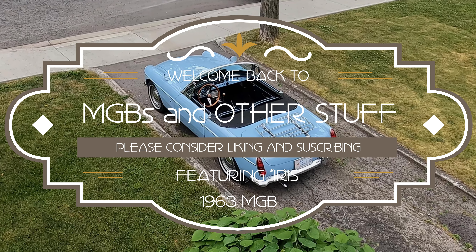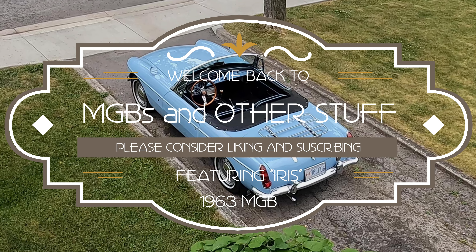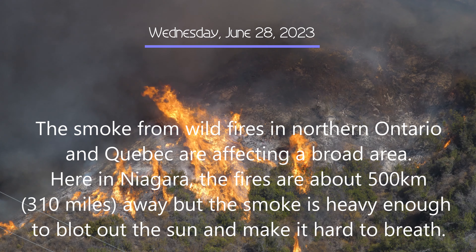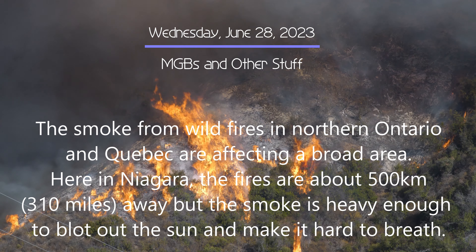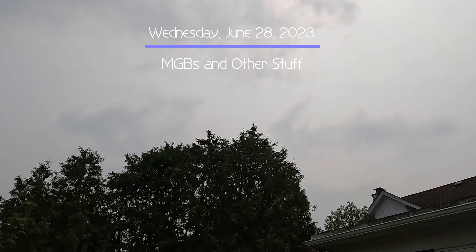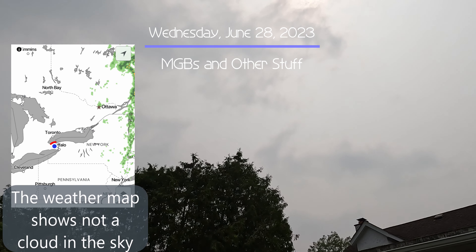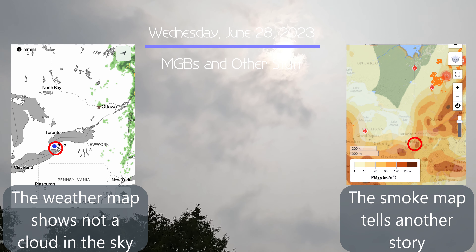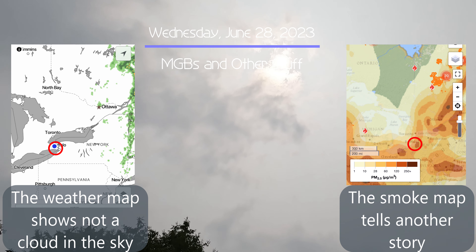Hey folks, welcome back to MGB's and other stuff. If you enjoy this channel, please consider liking and subscribing. I don't know if you've heard about the forest fires in northern Ontario and Quebec, but they're really affecting a broad area. Here in Niagara the fires are about 500 kilometers away, but the smoke is heavy enough to blot out the sun and make it hard to breathe. The weather map shows there's not a cloud in the sky, but the smoke maps tell another story.